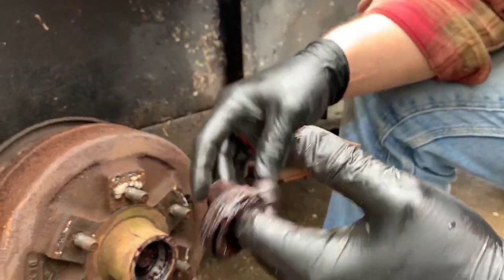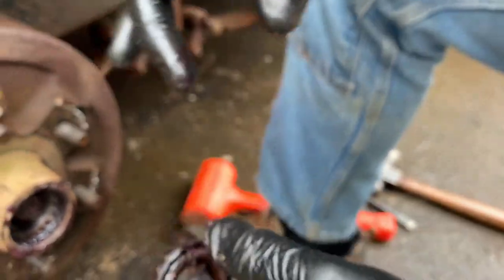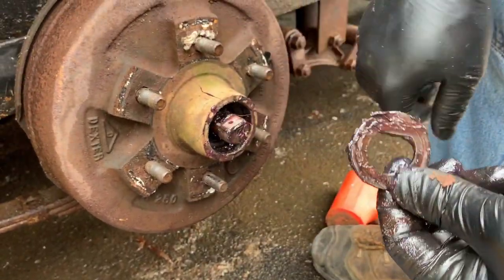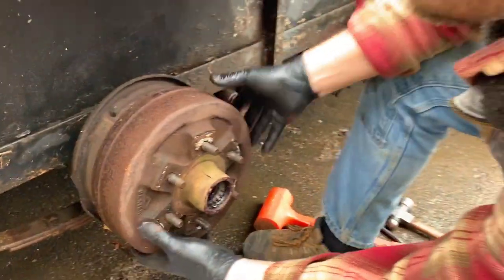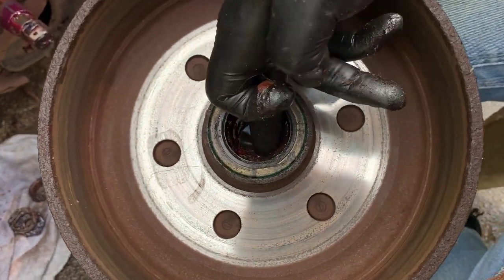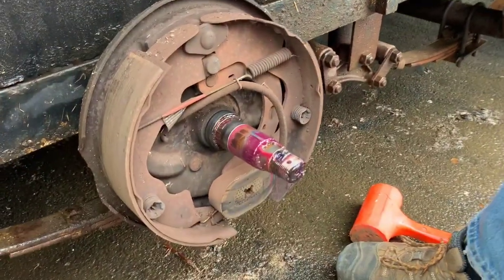Looking at those bearings — it all looks pretty good to me. Set this down — the washer down. Notice this washer has a flat spot, and so does the spindle, so it can only go on one way. Let's take this off and look at the back end. So this is the back end — you do have a seal there. The other bearing is on the inside. That seal is just to hold the grease in the hub and keep it out of the brake system.